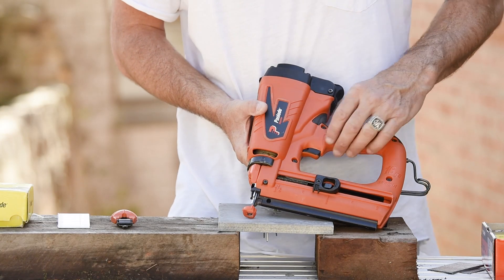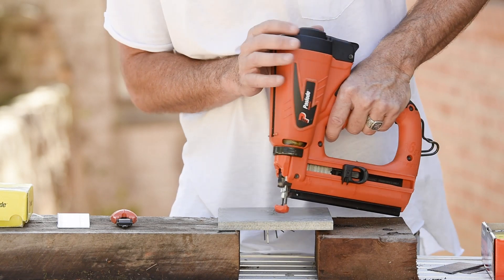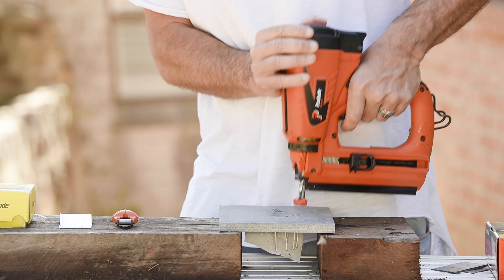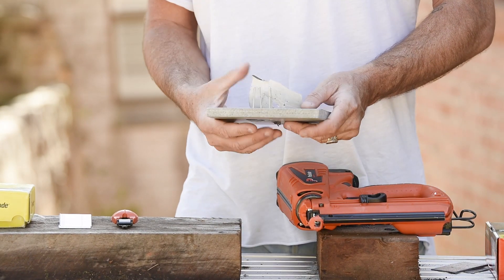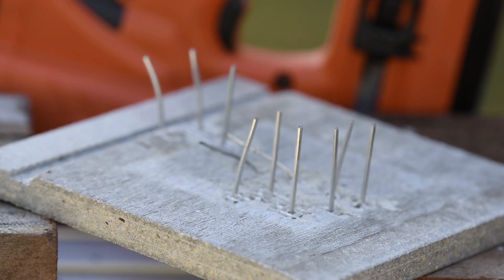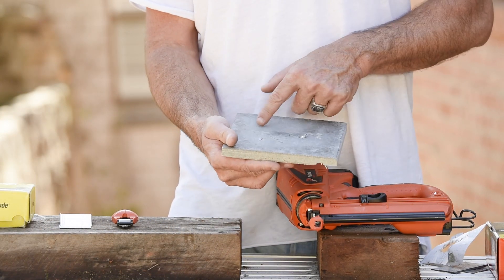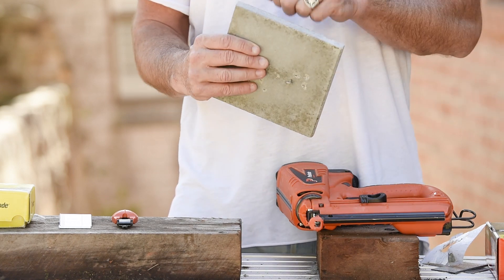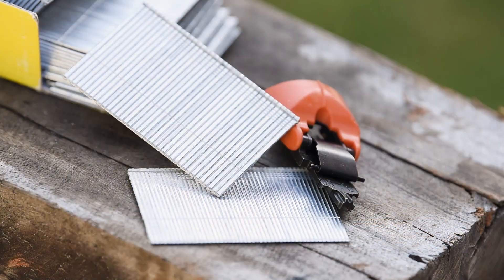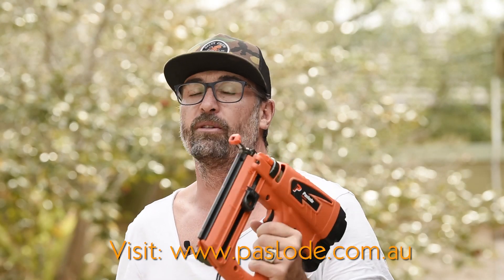We've finally arrived at the stage where it's time to truly test the Pazload impulse straight bradder. The NDs are in — let's see how it goes through the Inx. Alrighty, six shots and look at that — six from six, straight through, absolutely no dramas whatsoever. We've absolutely smashed through that product. We could probably back the power off a little bit, but in terms of power and strength, this Inx is super tough and hasn't slowed the gun down at all — that's super impressive.